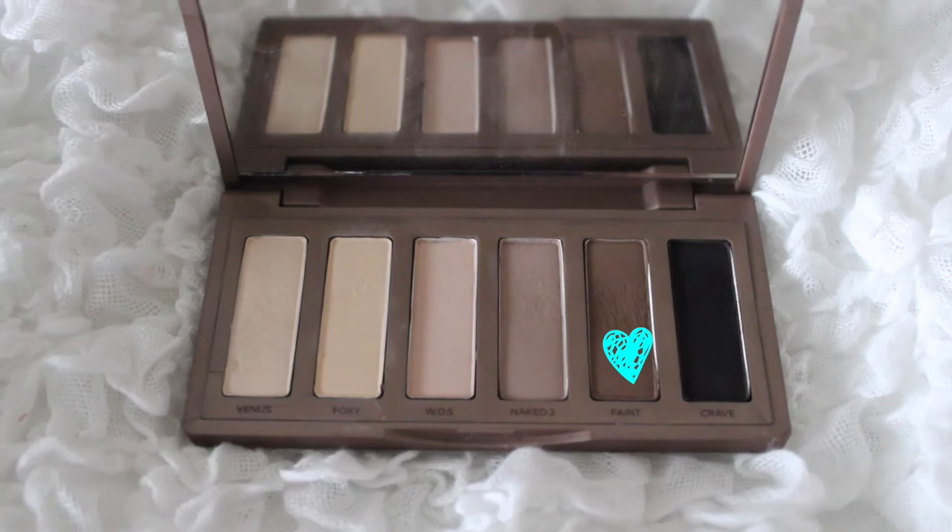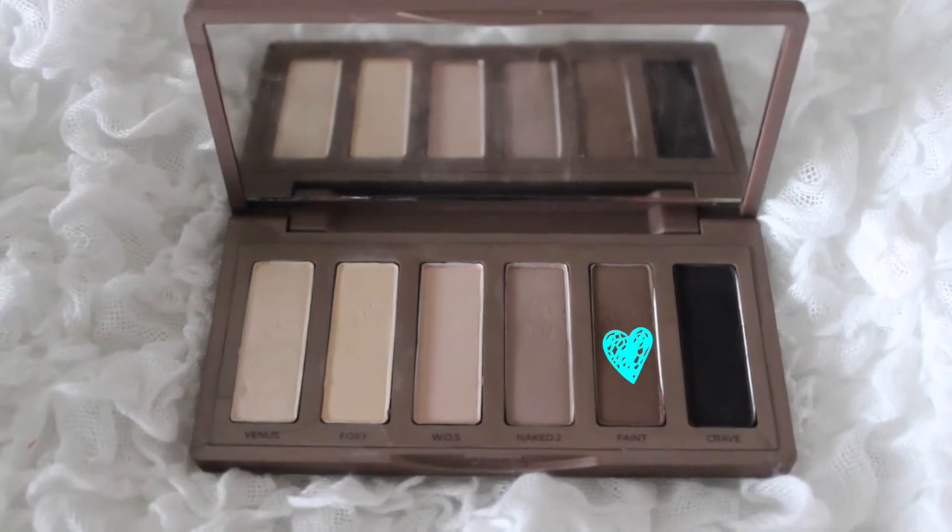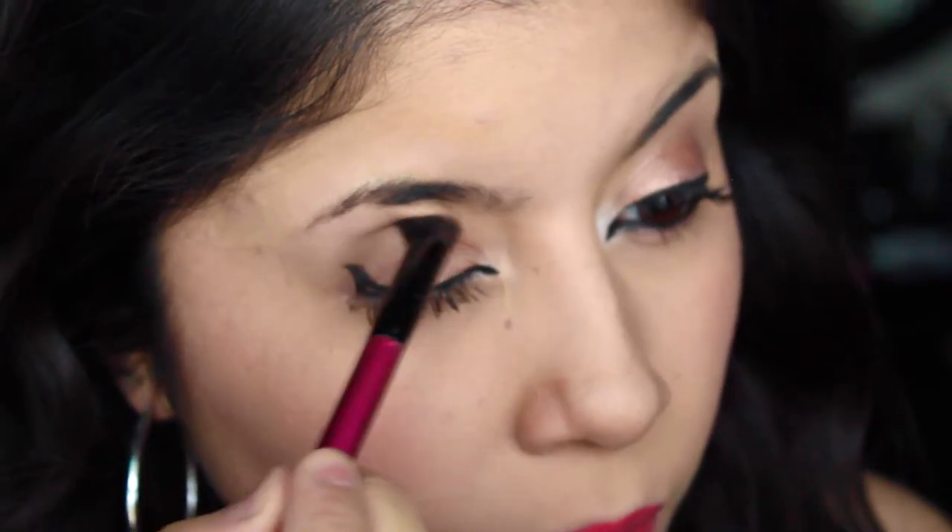Alright, so for the nighttime look we're just going to darken things up a bit. I'm going to take a dark brown eyeshadow and work that into the crease.